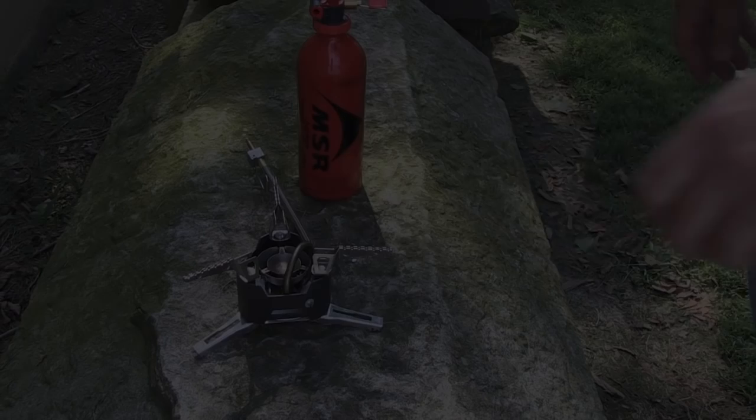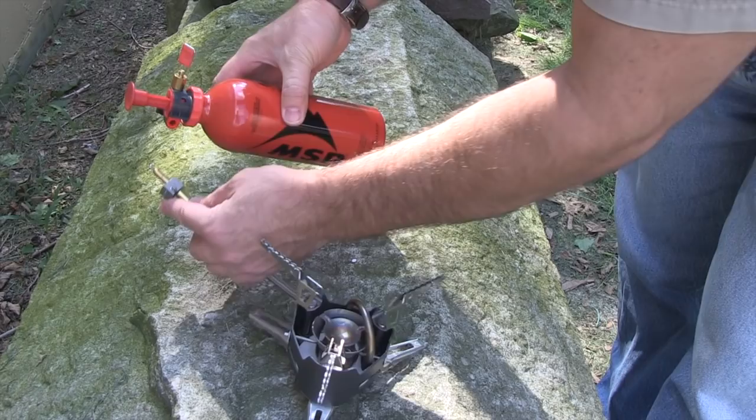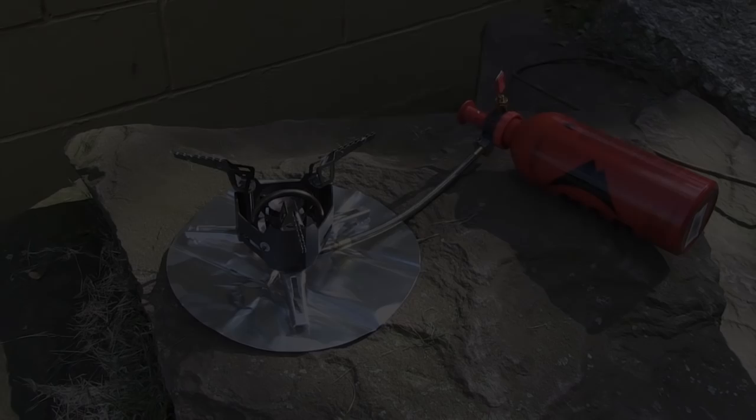Due to some technical difficulties we lost the audio for a little while. As you can see, I've put some pressure into the fuel bottle and I'm about to connect the fuel line. It goes right into that little hole, and then you have a keeper hook that swings around and holds everything locked tight in place so you don't have to worry about it coming apart. It's simple but it works very well.